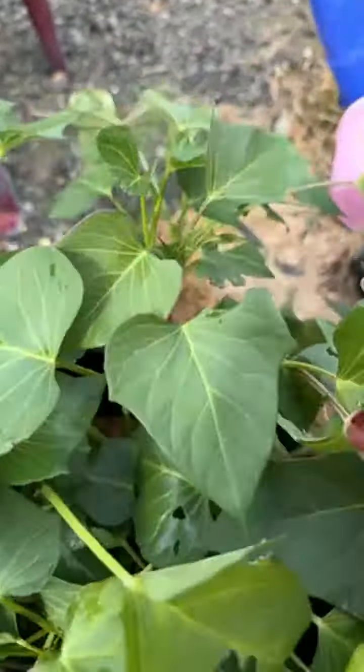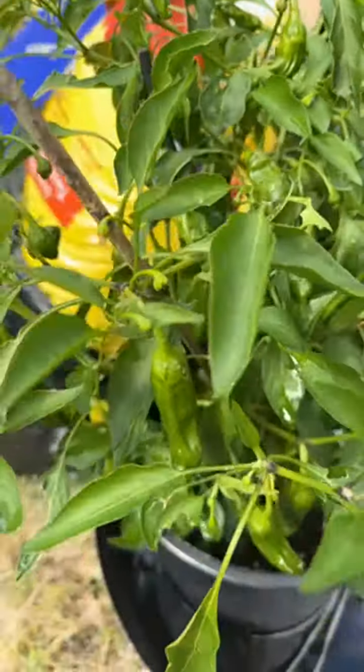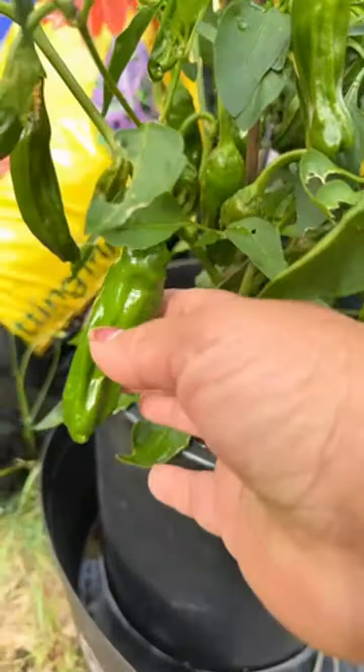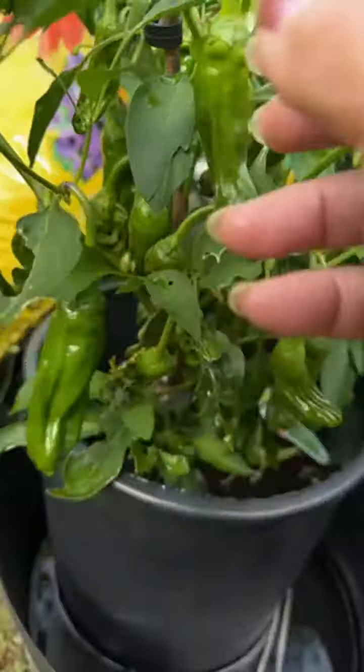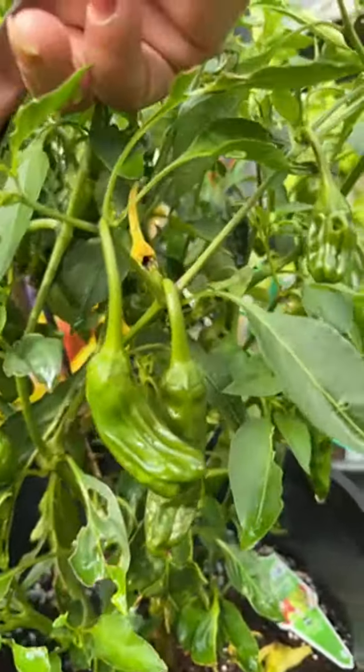I planted sweet potatoes so I can cook them because I love them. And these are sweet peppers right here — these are sweet peppers. I've been eating them actually. See, there's a lot of them. This one is loaded with peppers and they're sweet.